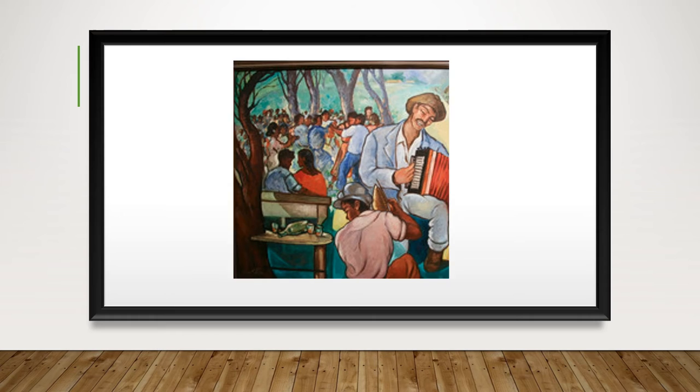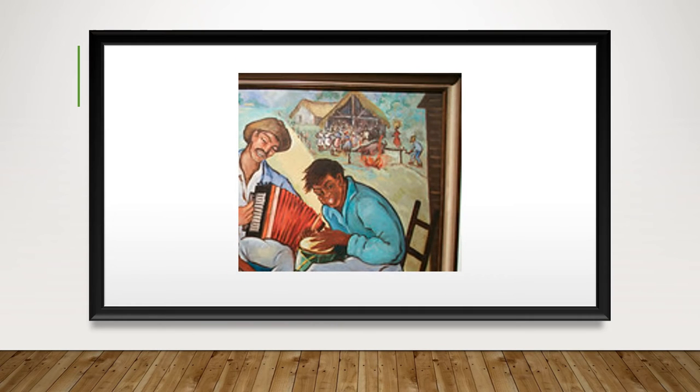On the right side in the background, there's another group of people seen by a farmhouse. These people are gathered around a pork that is being roasted by two men on an open fire. A roasted pork is a customary celebration delicacy in the Dominican Republic, known to be served at Christmas, weddings, or any other major event.